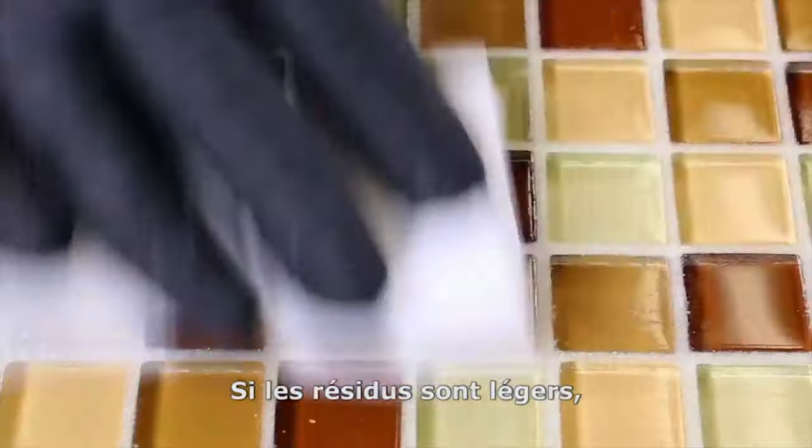Using a white scrub pad, such as a magic eraser, dip the pad into water, wring it out, and then gently scrub the tile surface. If the grout haze is light, this step will remove the haze completely.